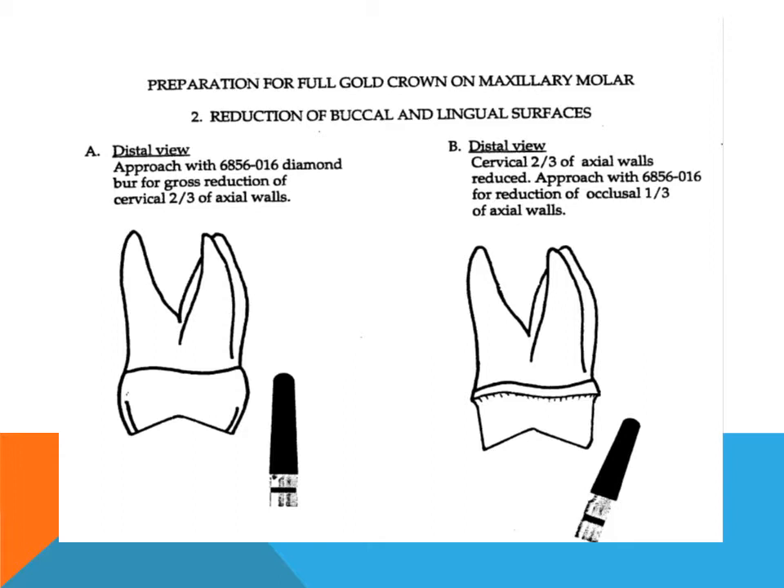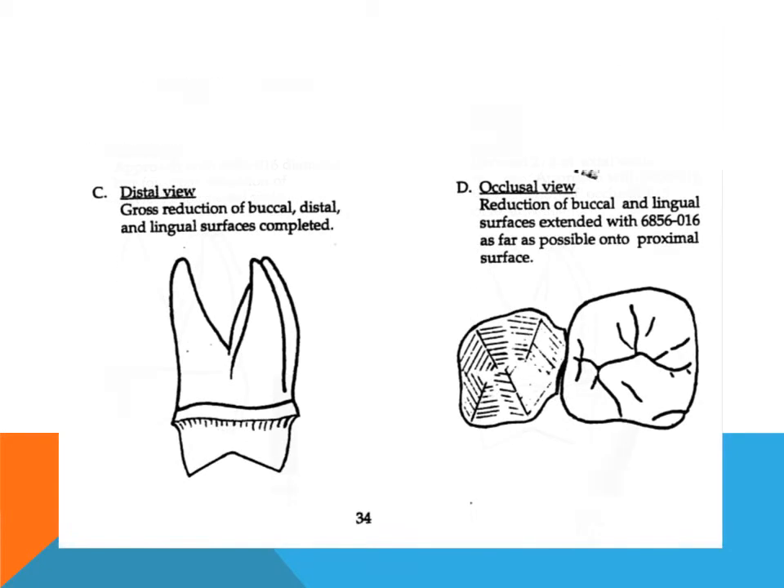When the cervical two-thirds of the buccal and lingual surfaces have been reduced sufficiently with the diamond burr, the stone is slanted slightly according to the curvature of the tooth surface for the reduction of the occlusal one-third of the axial surfaces. Sufficient tooth structure must be removed to assure a minimum of 0.5 mm clearance for gold coverage, without overtapering the axial walls.